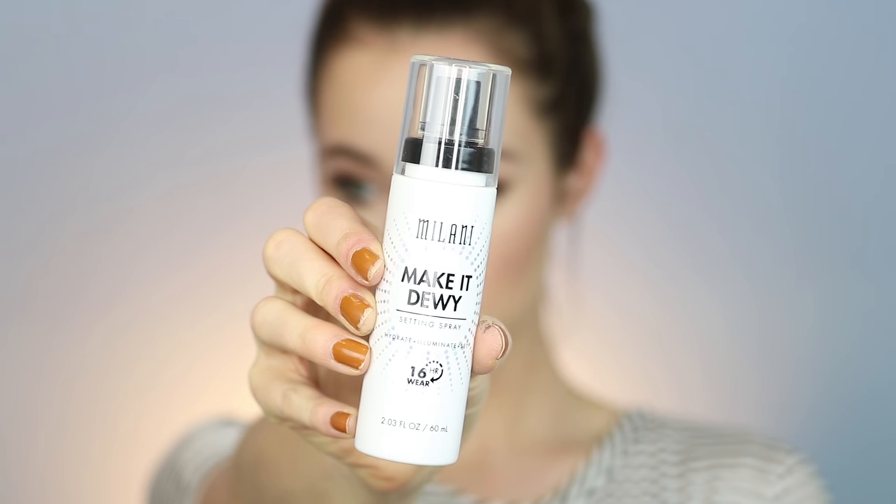For lips, I went in with an old favorite — the NYX Soft Matte Lip Cream in the shade London. Then I set everything with the Milani Make It Dewy Setting Spray, which I really love. And that completes the look!